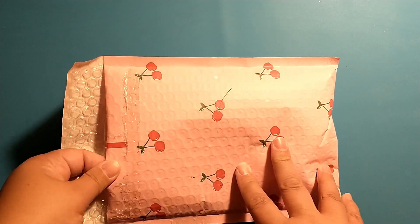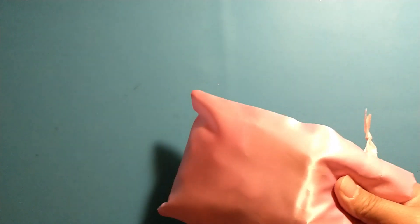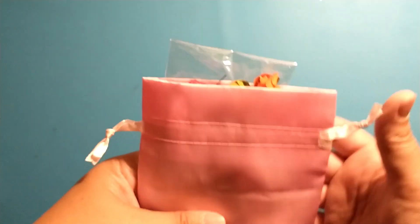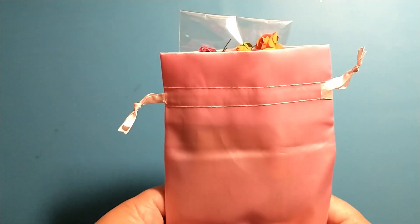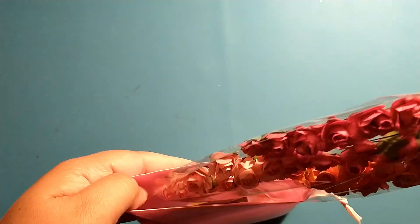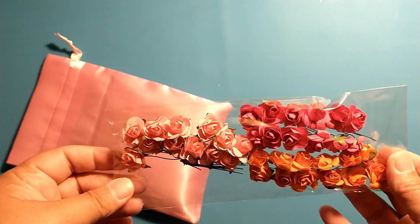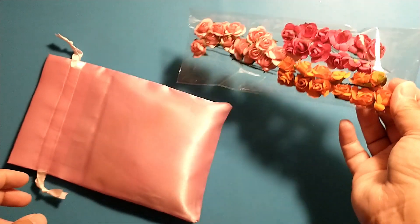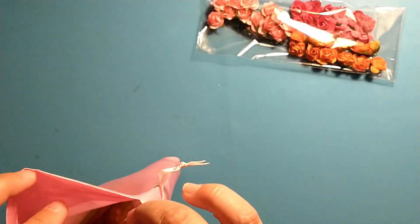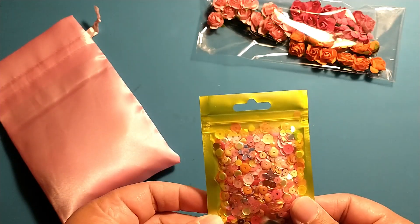So this is for October, so let's go ahead and open it up. They always come in these super cute bags, and this month it's in this really fun satiny pink bag. First thing that's peeking out are these paper flowers in light pink, a darker hot pink, and orange.